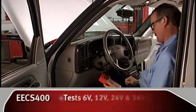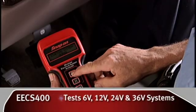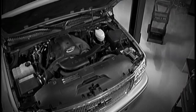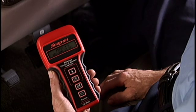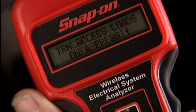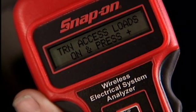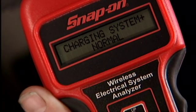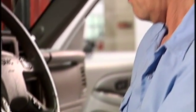Begin the starting and charging system test with the press of a button. The on-screen display guides you through the process. There's no more running back and forth. Revving the engine or adding a load doesn't require a second person. And since you can no longer rev the engine from under the hood on today's drive-by-wire vehicles, you have complete wireless freedom.